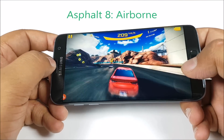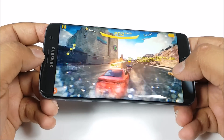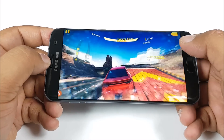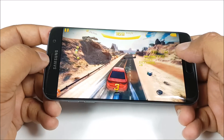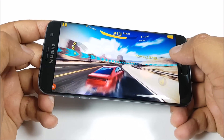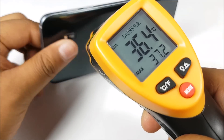We are playing Asphalt 8 in high settings. We will keep checking temperatures every few minutes to see whether the phone heats up or not. The S7 Edge comes with that curved display which really makes gameplay quite immersive. After playing games for 7 odd minutes, we are at about 36 to 37 degrees, so this one is literally not heating up.